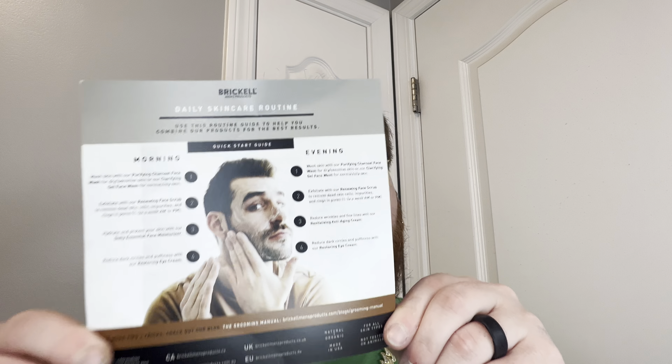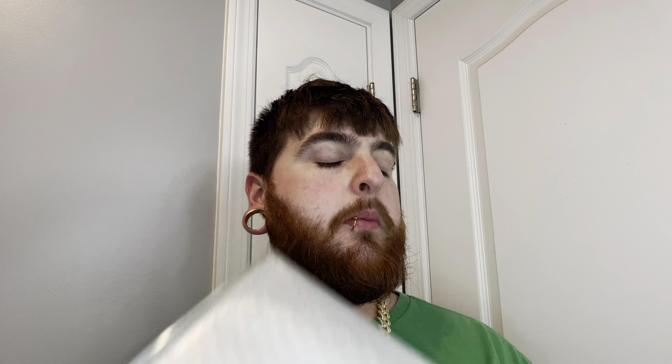So here I got a coupon code — your first purchase, use code blank, expires 21 days after sample kit order. Well, you know what, that's fine — you're probably not gonna get that purchase anyway. It gives you a quick start with morning, evening, all this other stuff. Wash skin with our purifying charcoal face wash. We're skipping that — we're getting straight into the products because there's actually quite a bit to look at.